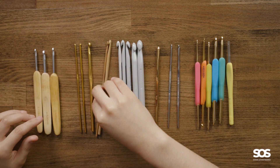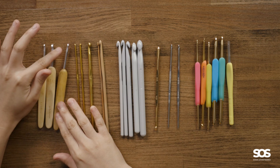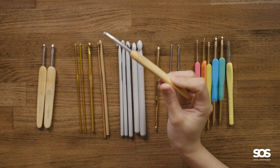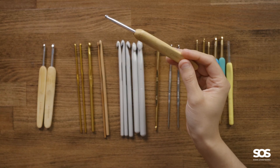These are my Chiaogoo crochet hooks. They have an aluminum tip and the handle is actually bamboo, but it's a flat handle as you can see.